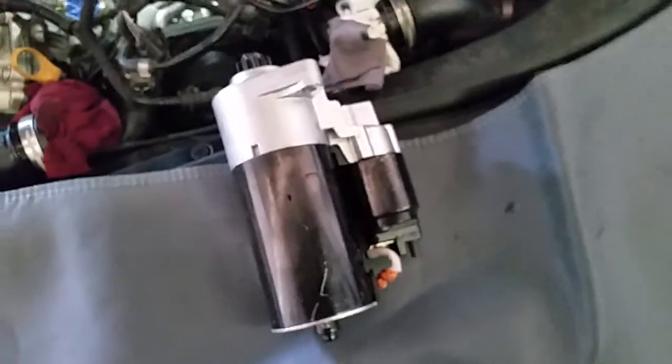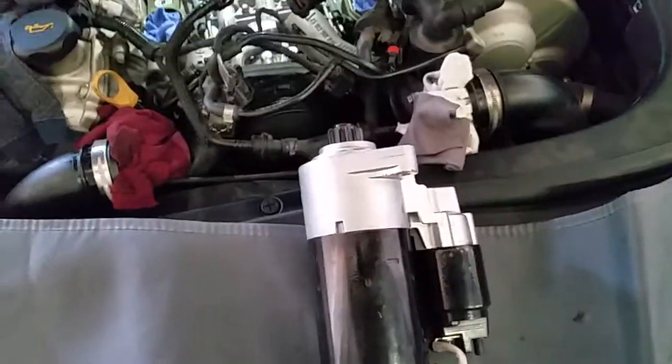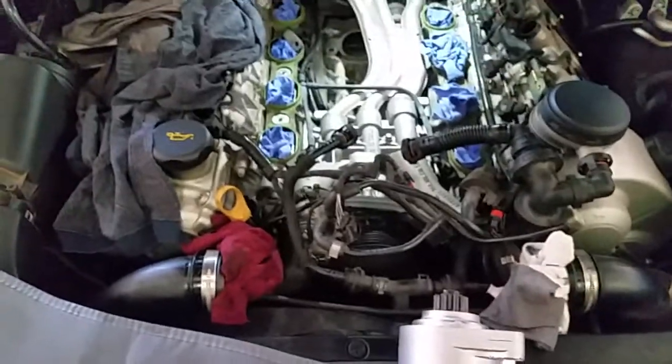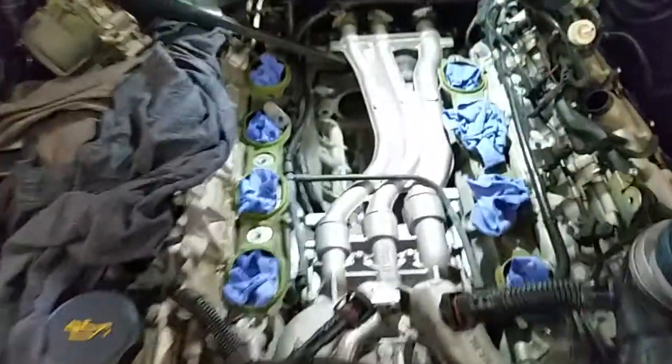This one here I've already rebuilt myself. I usually rebuild them and leave them in the cupboard for the next KN to come in, then quickly take the old one off and rebuild that one for the next car. This one here is all ready to go.